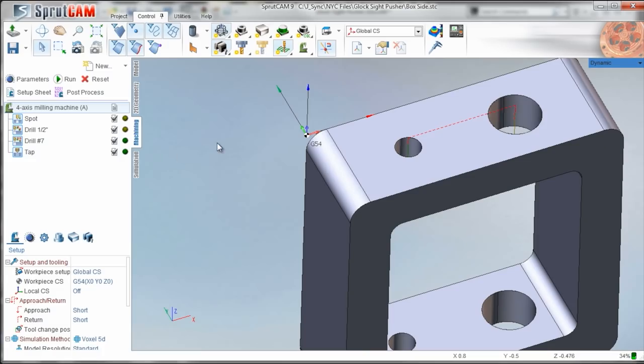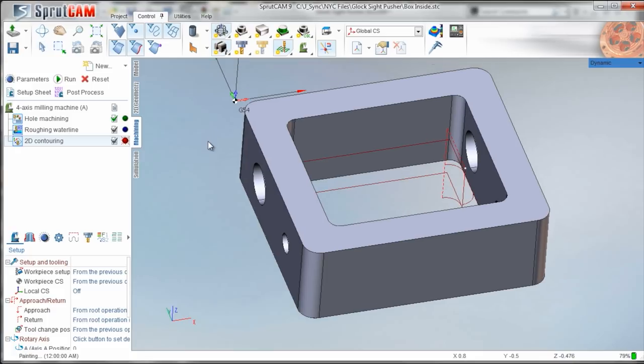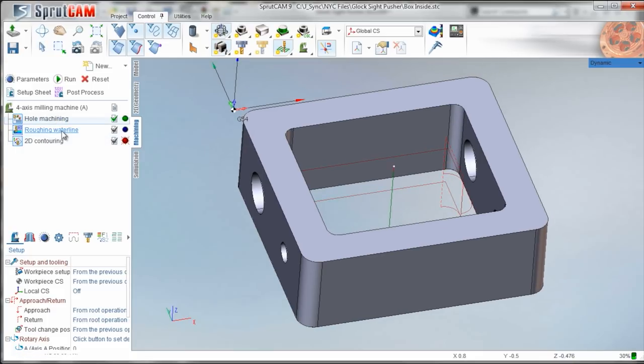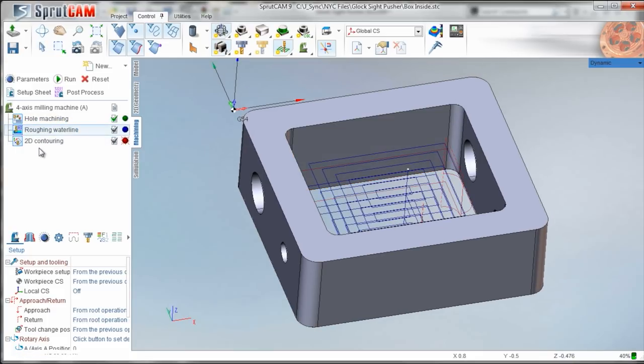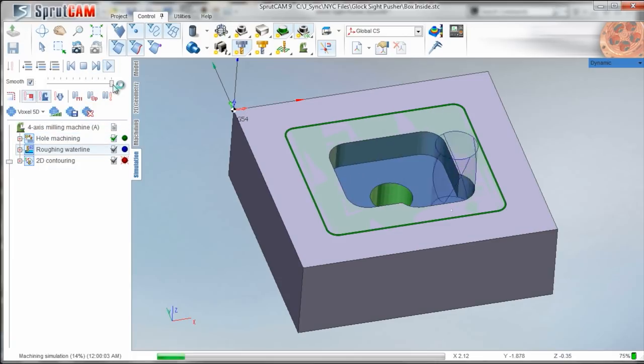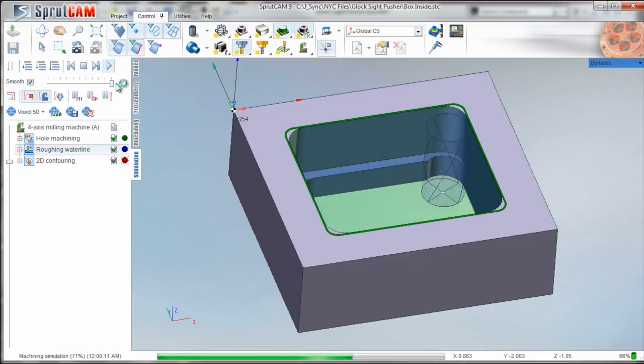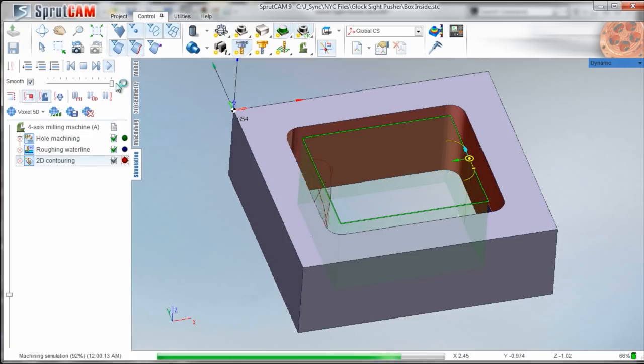Quick run through of the CAM - some good fixturing here. We're going to start by machining a hole, then roughing out, and then finishing into this pocket. There's our hole, rough it out, and then a clean-up cut.